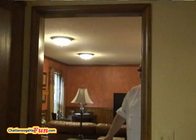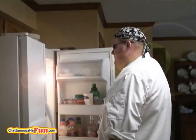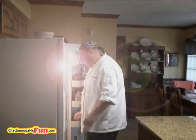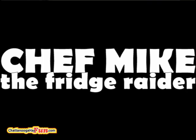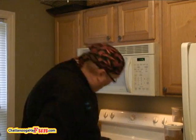I'm here to raid your fridge. Chef Mike, The Frigerator. It's ready. Welcome to another episode of The Frigerator.